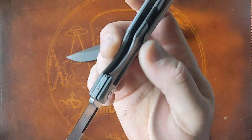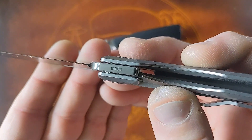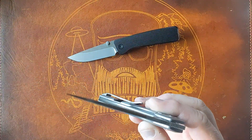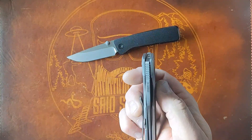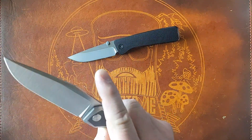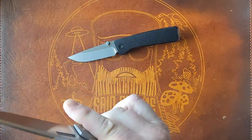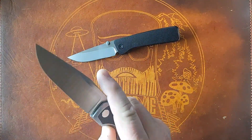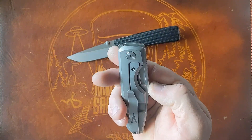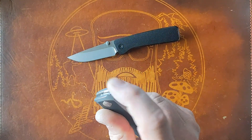I should also point out — Steve Claire mentioned this — this is Isotope number three, so it's an early production piece. I should also mention this also rides on ceramic bearings. The action feels really good on the close. It came centered completely, and you have the Vero slot, so I can middle finger flick it no problem.